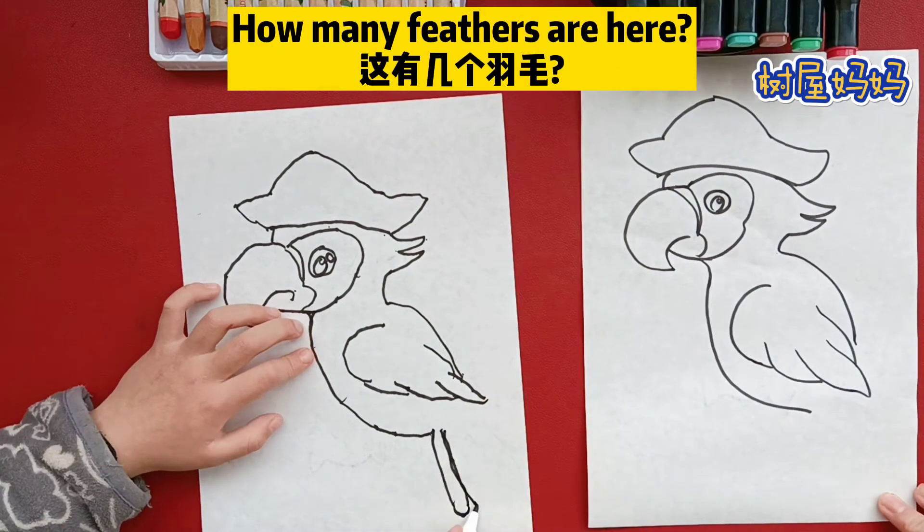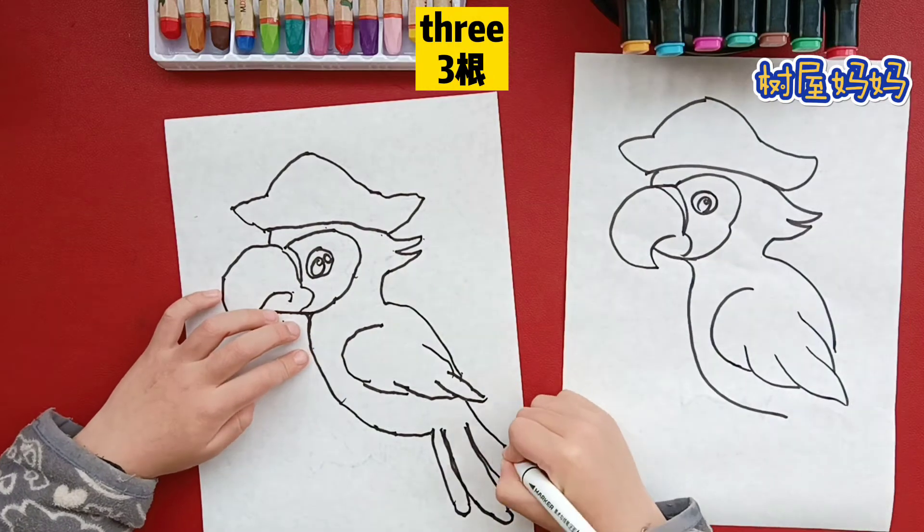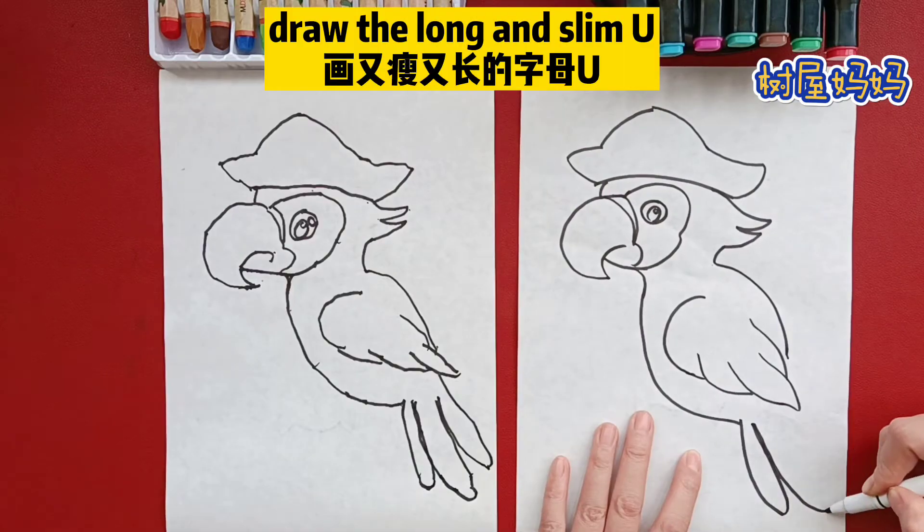How many feathers are here? Three. Draw the long and slim U.